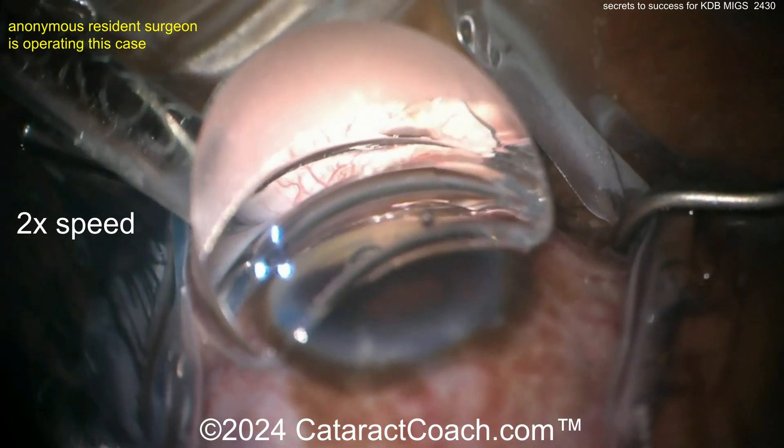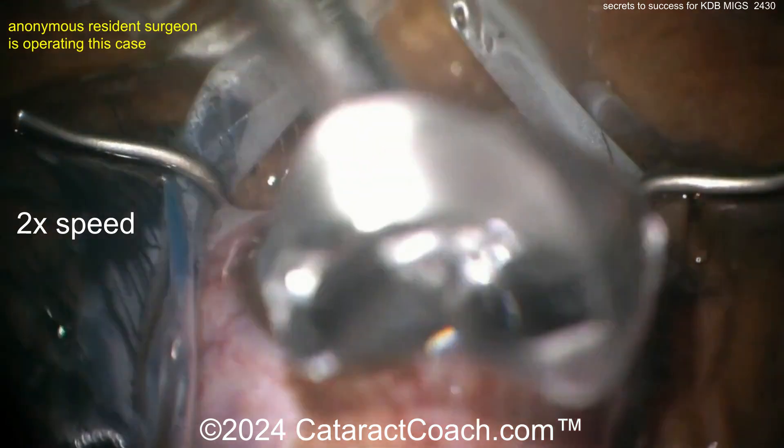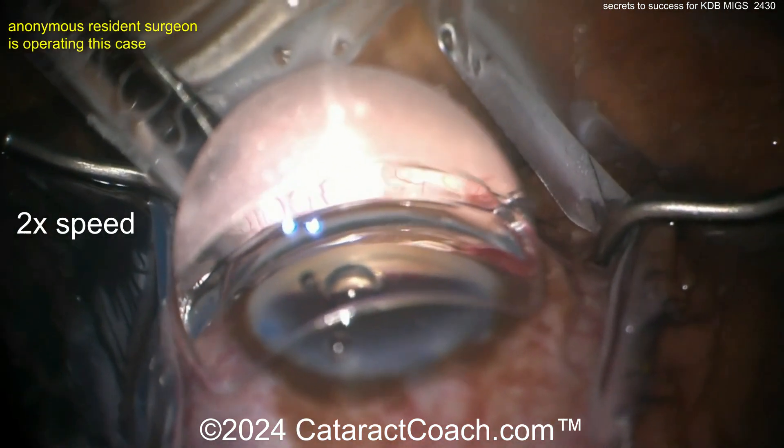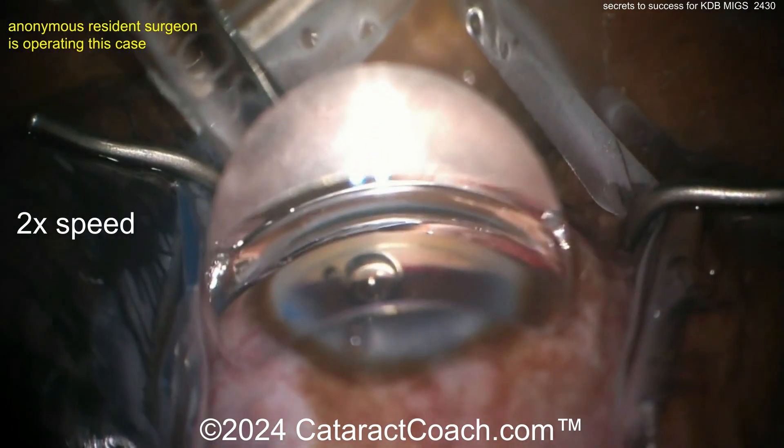Now a little viscoelastic to really open up the canal. Then there's going to be another neat step: stripping away the trabecular meshwork with the IA probe after the procedure is done. There we go — you've opened it up quite nicely.